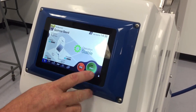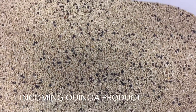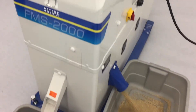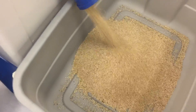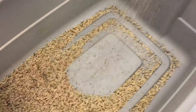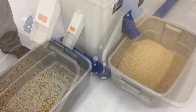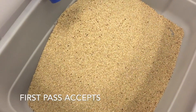All right, here goes a quick demonstration. Now that was a first pass. Now we're going to do a second pass to photo-clean and set up the product a little bit.